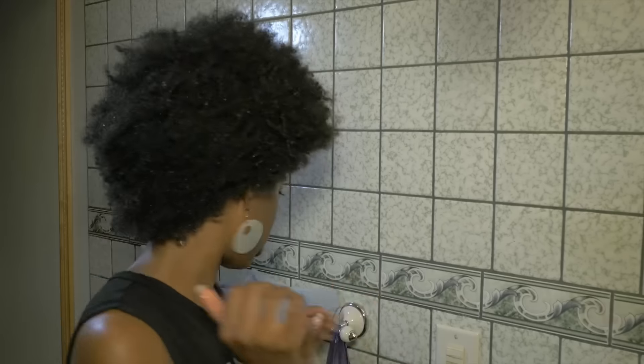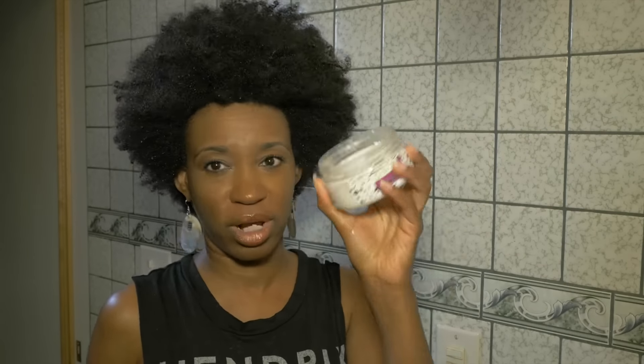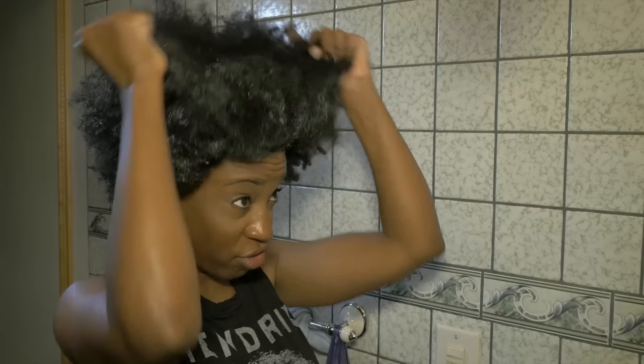I towel blotted it just a little bit with a softer towel. Now I'm going to put the water-based product in my hair first before I put any oil, because I also have coconut oil here. I'm going to use about this much and start rubbing it in, distributing it throughout my hair, and then you'll see how my hair starts to stretch.